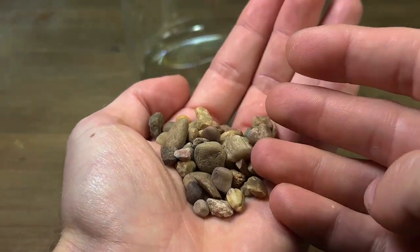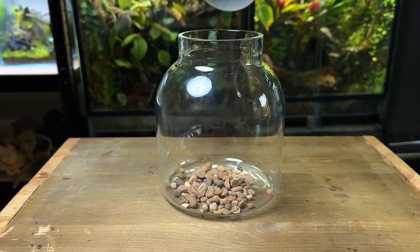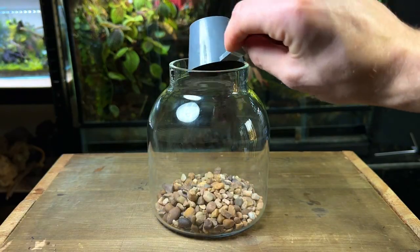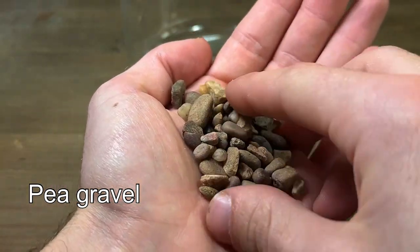I'm going to start by adding a layer of stones to the bottom of the terrarium. This is known as a false bottom or a drainage layer. It would provide a place for excess water to build up instead of sitting in the soil. For this terrarium I use some pea gravel — it's very cheap and easy to get hold of.